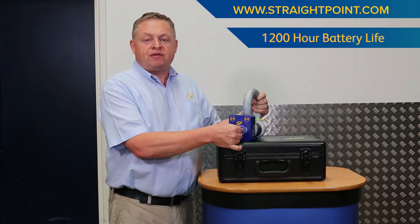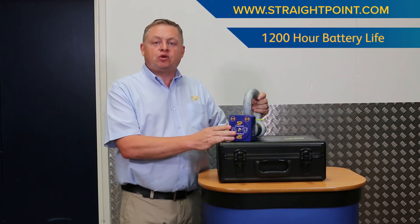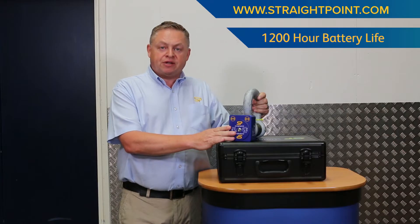Behind this easy to remove cover are four AA batteries that will give you 1200 hours of life out in the field.